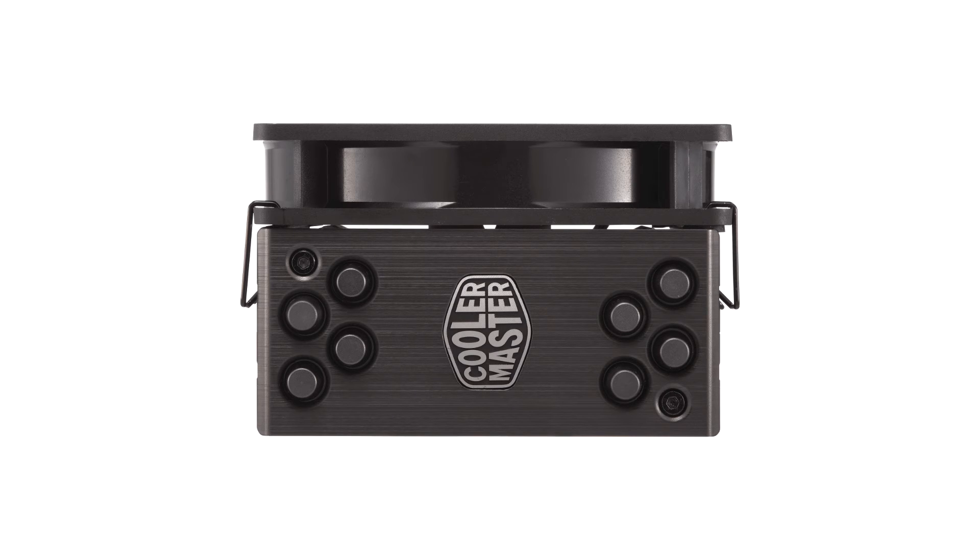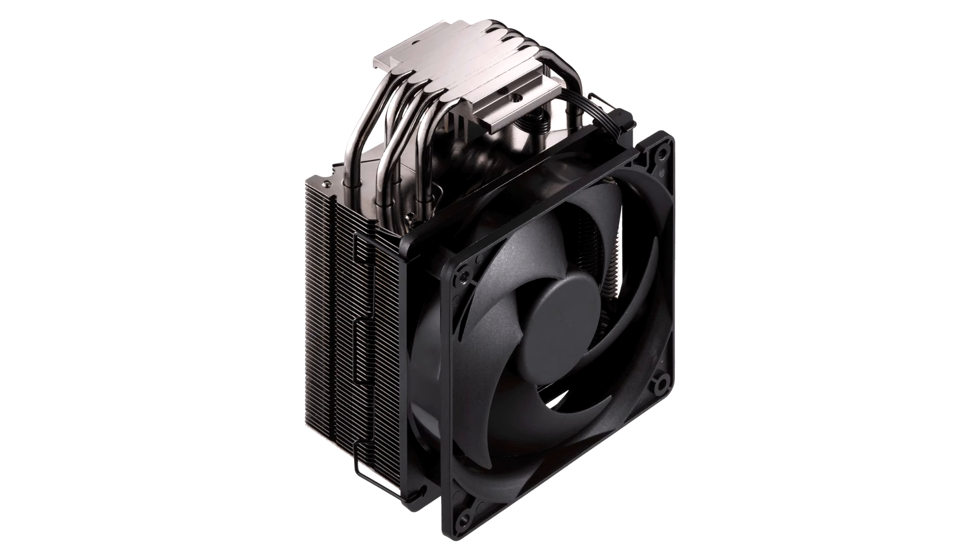Another advantage of the Black Edition is the installation of the 120mm fan with stable brackets. Everything is included to mount another one: clips, rubber buffer, and a Y adapter. The so-called Silence FP120 is used for the fan, which can boast high static pressure and works quietly — and not just theoretically, but also measured.